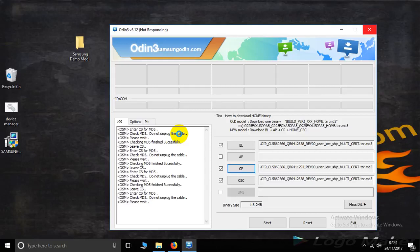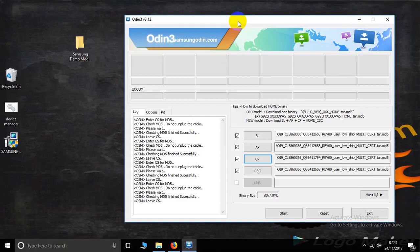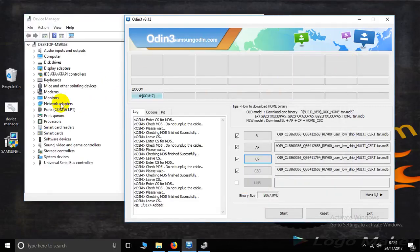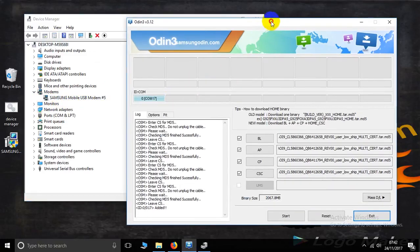Please wait a minute, friends. Now connect your phone in download mode, Odin mode. To see how to enter Odin mode, check your device manager. You can see the COM port — COM17 — is in download Odin mode. Now you can see your COM port is a Samsung modem port, here is the port. Now press Start.